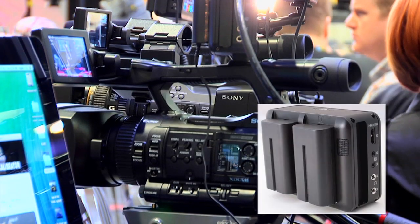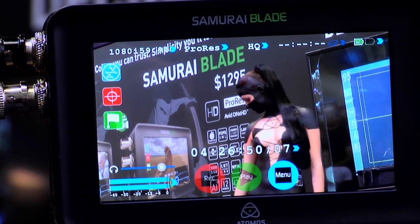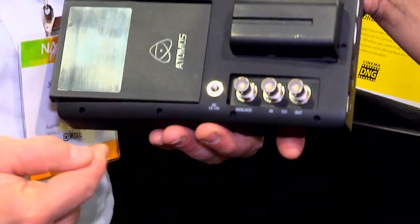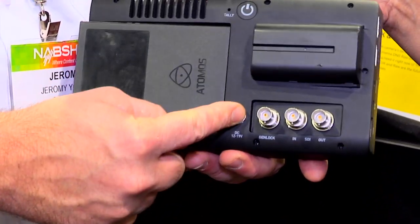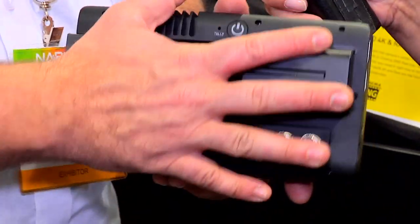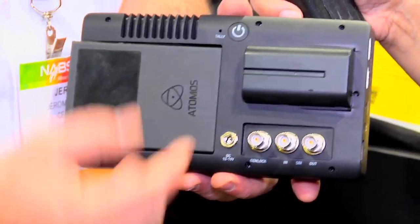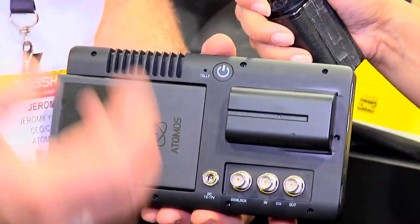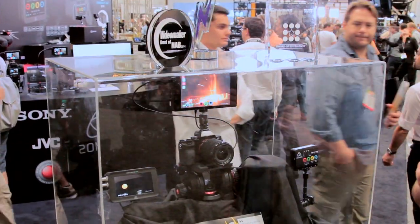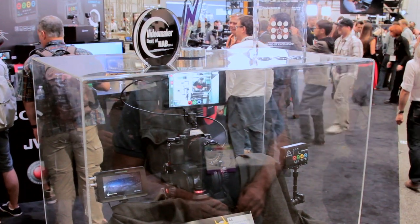Our dual battery system on our other products — like the Samurai Blade, Ninja Blade, Ninja 2, and the Ronin — they all have a continuous power system. This will be a small bar that sits here, takes two of our batteries, has LED lights, has two DC outs: one to go into the Shogun or into the other recorders, and one to go into the camera. Even if you're not using our recorders, you can still give continuous power with hot-swappable batteries to any camera. So we avoid all the encryption of proprietary batteries and give you continuous power to any camera.